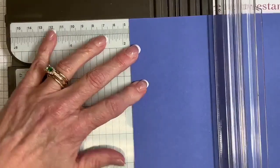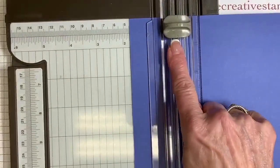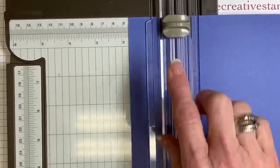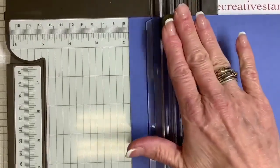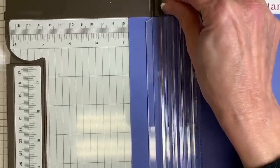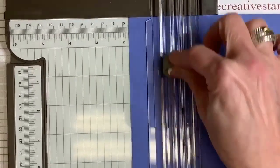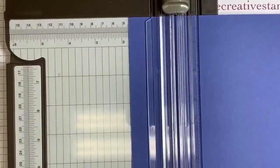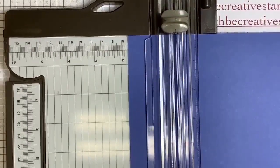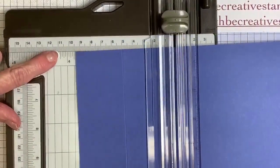I'm going to put it right here on this line and close it. My scoring tool is at the very top of my trimmer — some people have their blade at the top, I have the scoring blade. I'm going to score here. Remember: one and three quarters. Now, the next score line is going to be four and a quarter.